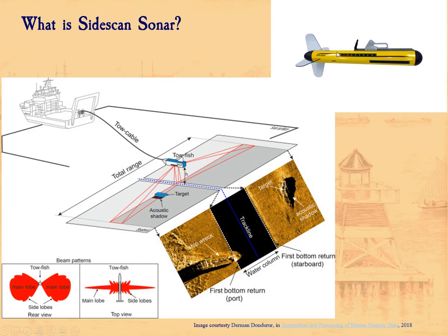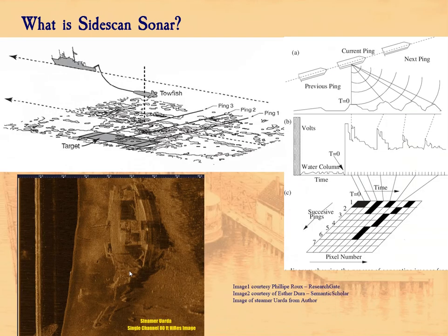The fish looks like the Imagenex towfish shown here. Others are deployed attached to the hull of the boat — those are often used to find fish, but can also have application for finding things on the bottom. This image is from a paper called 'Acquisition and Processing of Marine Seismic Data' from 2018 — a really good source. So that's the basics of Sidescan Sonar and how it works.